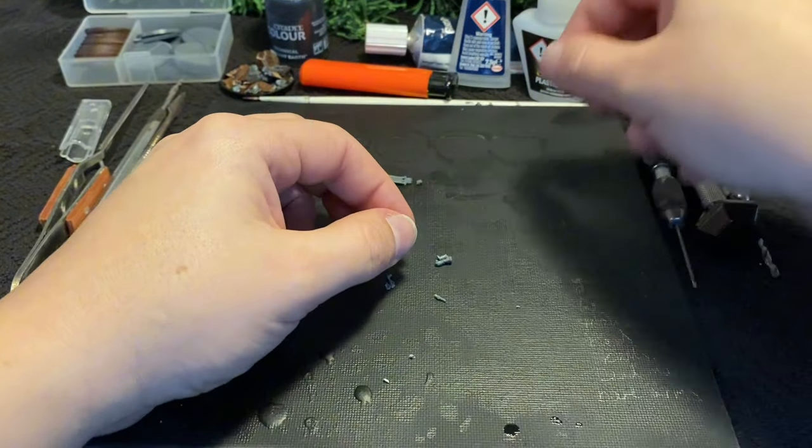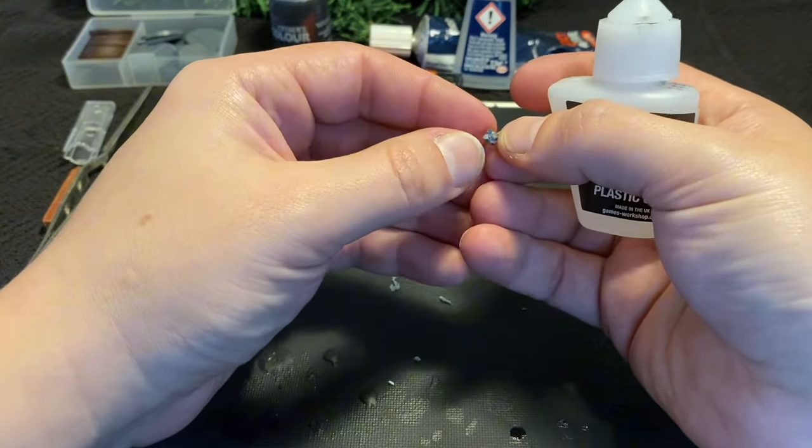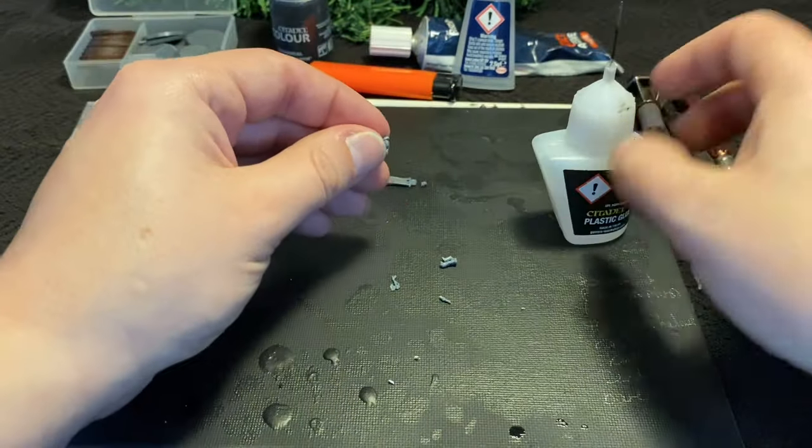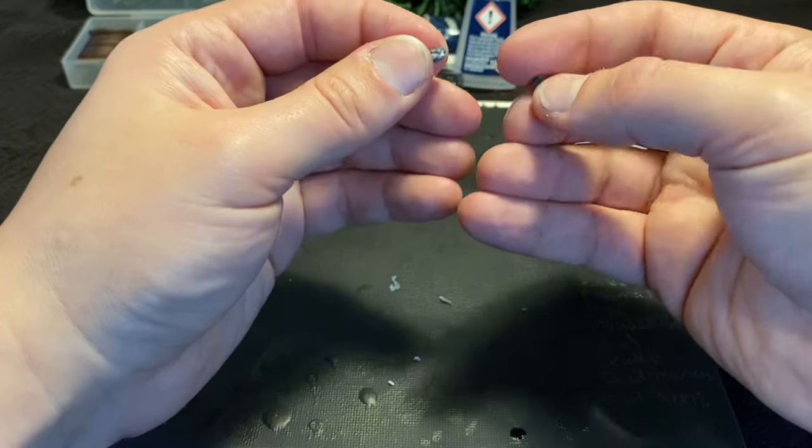I attach all the pieces together with plastic cement. It takes a bit longer than superglue, but it's a much stronger bond, and less likely for tiny, rare, expensive bits to snap off half the room away, as will be seen in a little blooper at the end of the video.